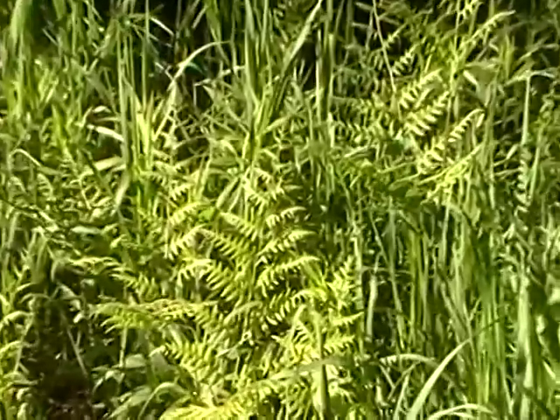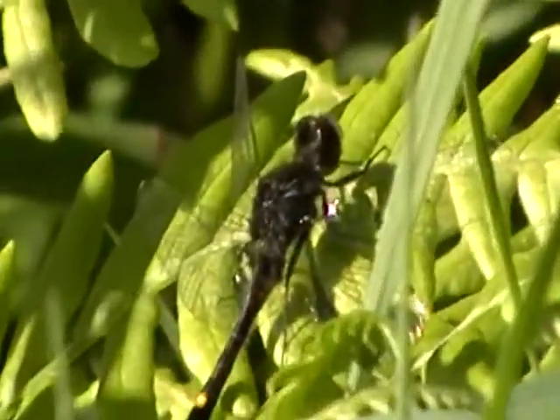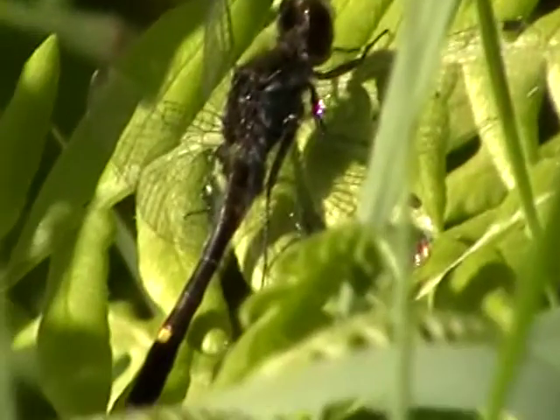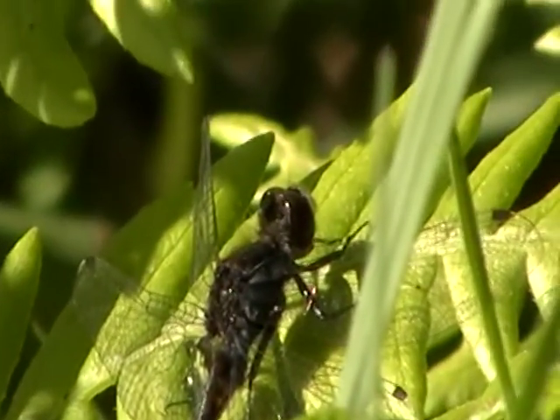Let's come over here a little closer. Now here's this one, and here's another one. See how he's black? Look at his tail — it's a club. So this is a club tail, or club something.